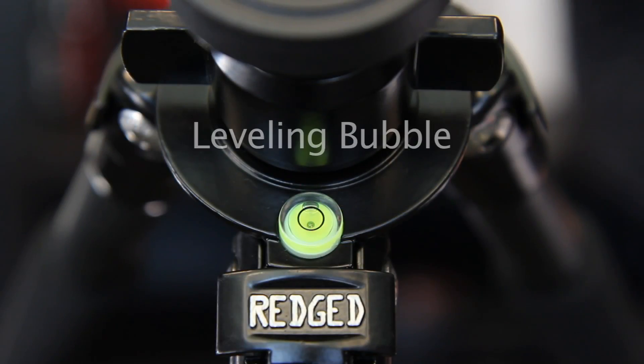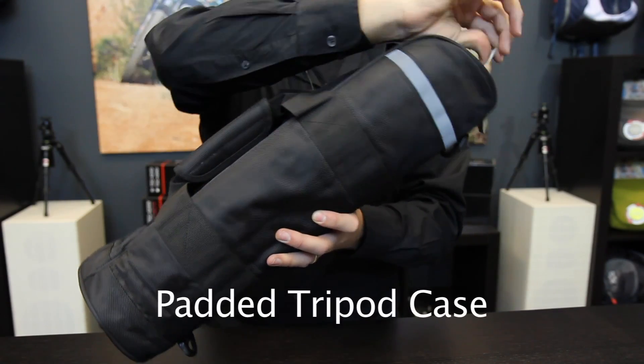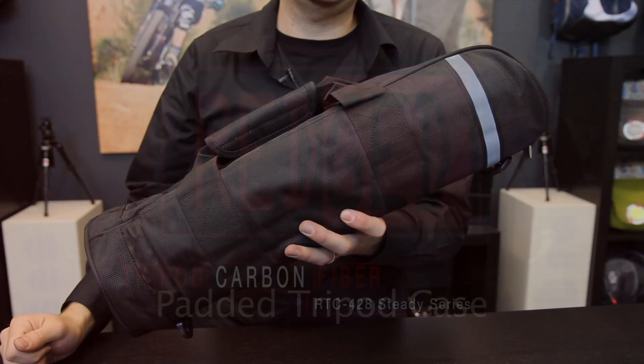This high-precision bubble level makes leveling the tripod fast and simple. Every RedJet tripod comes with a high-quality padded tripod case.